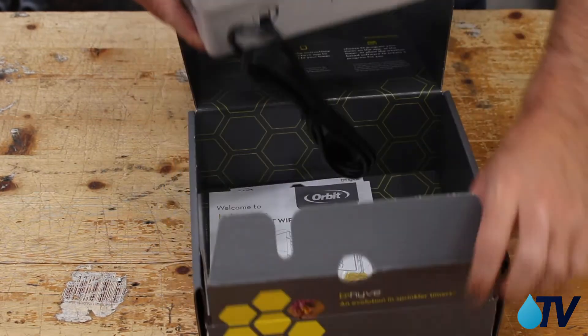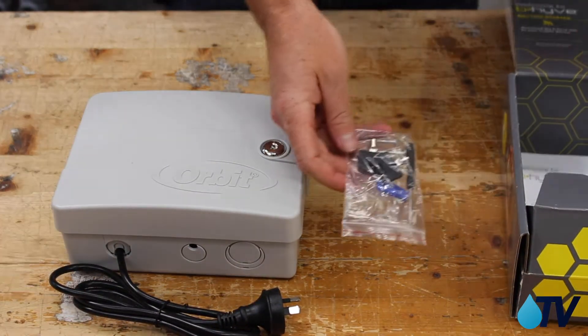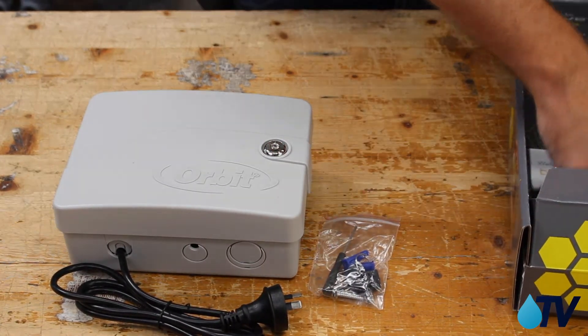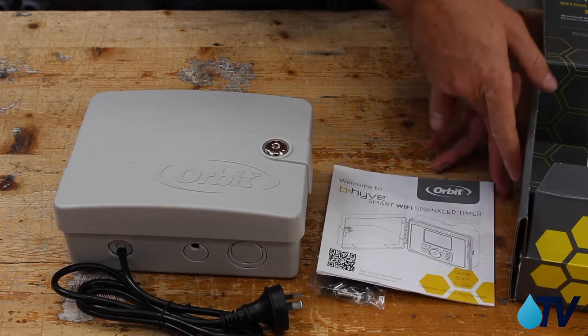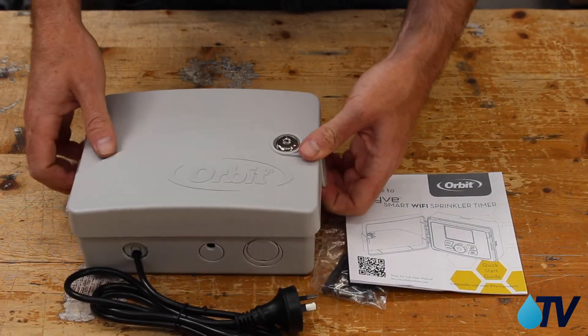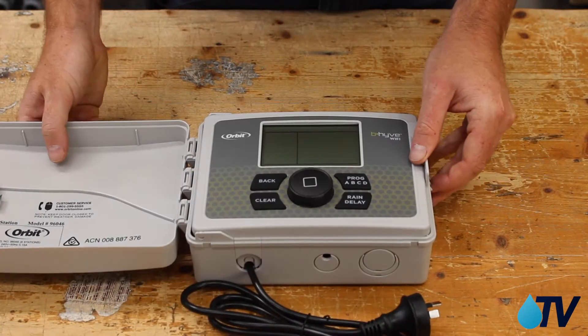Let's take a look in here and get the box out. We've got our power cord attached, we've got our wall mounts with screws and keys, and also a tool so we can attach our wires. We've got a quick start guide here - I always find it important to read your instructions for controllers, particularly with irrigation, because some people can get caught out.